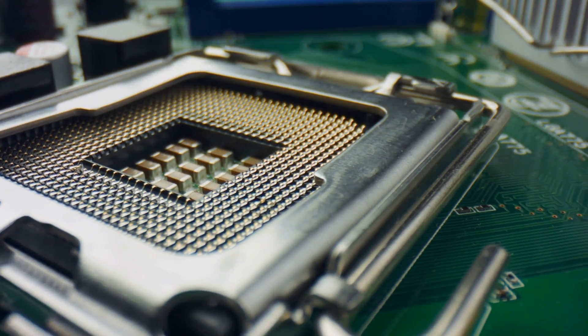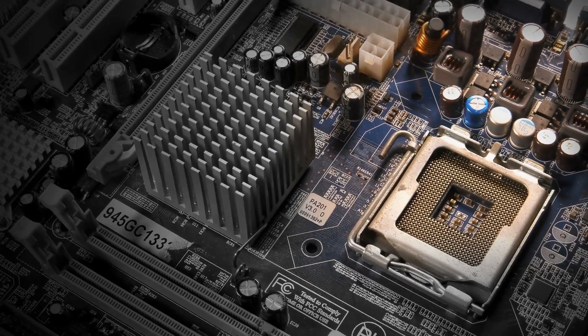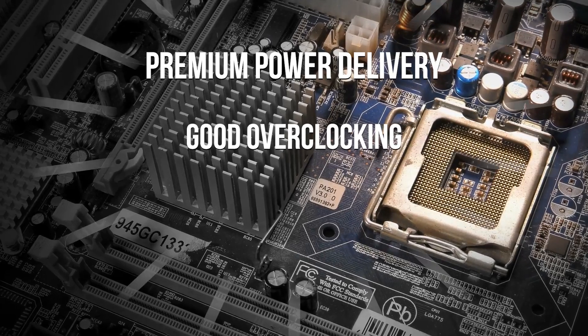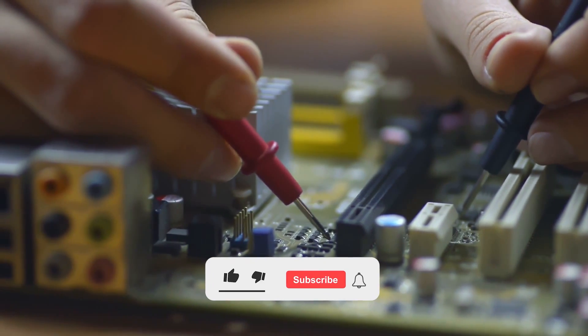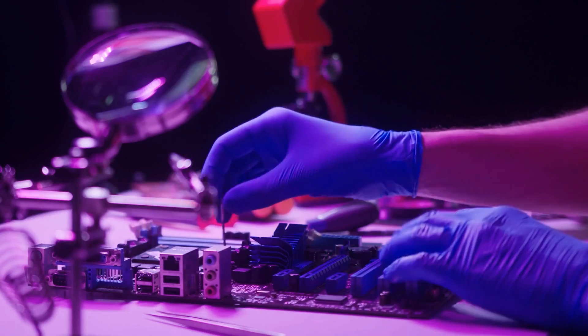This includes our top choice, which is an all-rounder in terms of features and design at a reasonable price. Our high-end pick is a premium motherboard that delivers on premium power delivery, good overclocking, and a stunning design. Our budget pick will deliver most of the features you're looking for while sacrificing a few bells and whistles here and there to save some money. So let's get started.